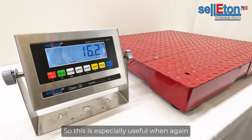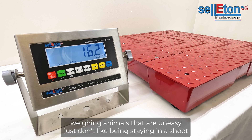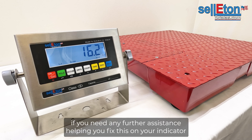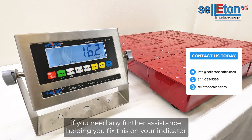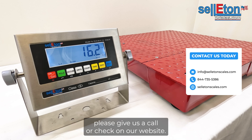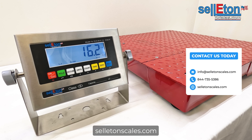This is especially useful when weighing animals that are uneasy — that just don't like being in a shoot or on a scale — and you need to weigh them. If you have any questions or need further assistance fixing this on your indicator, or if you're looking to purchase an indicator or any other scale, please give us a call or check out our website, celatonscales.com. Thank you.